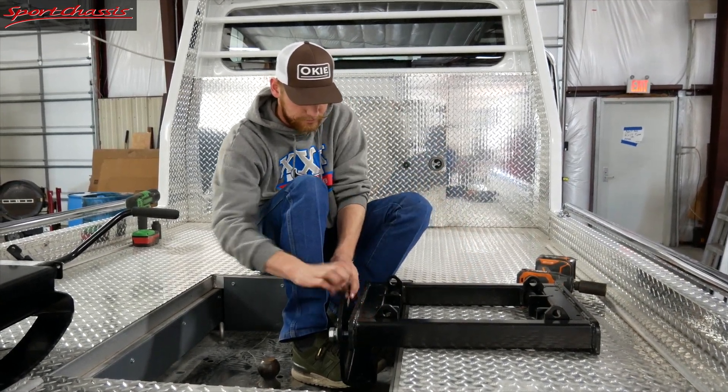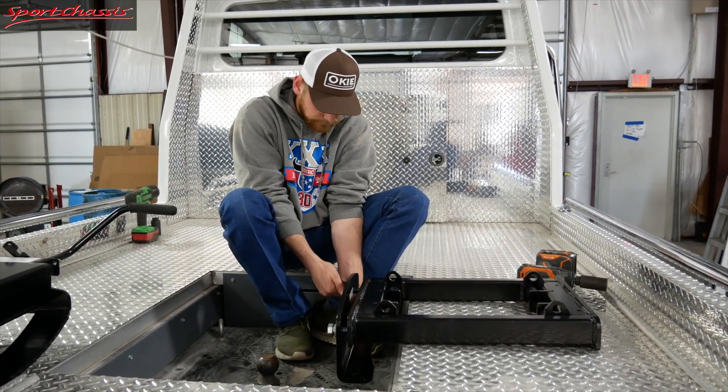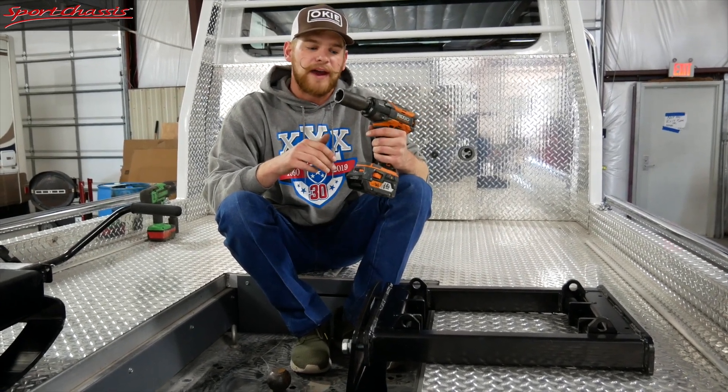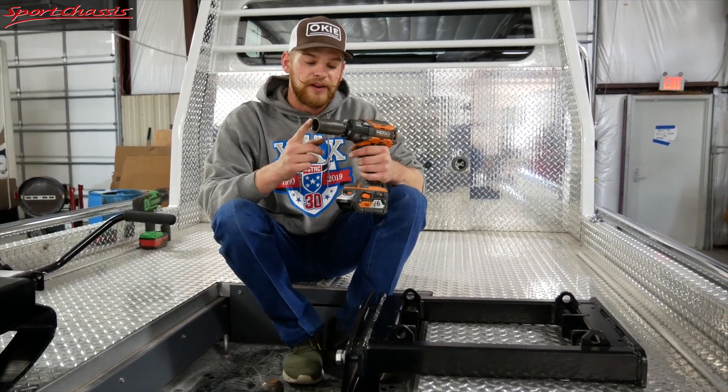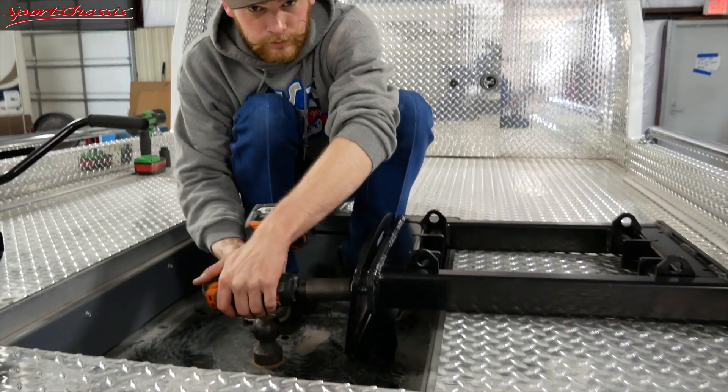Then you're going to want to go to the back piece and do the exact same thing. Go ahead and grab your impact, and the socket that you're going to need is going to be a 1 and 1/8, so that'll save you a little bit of time.